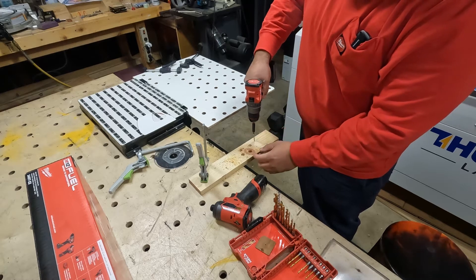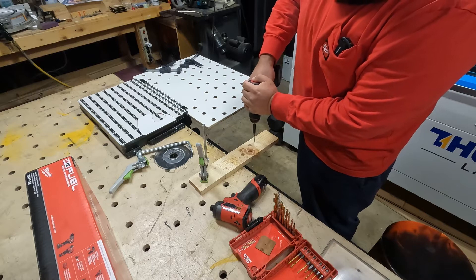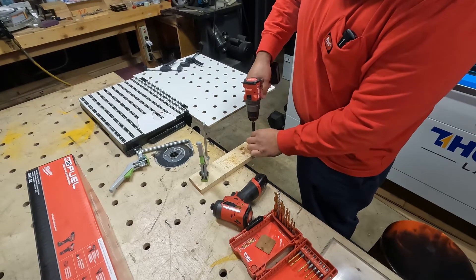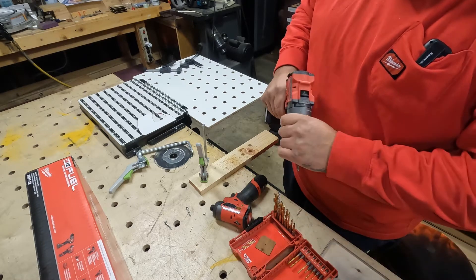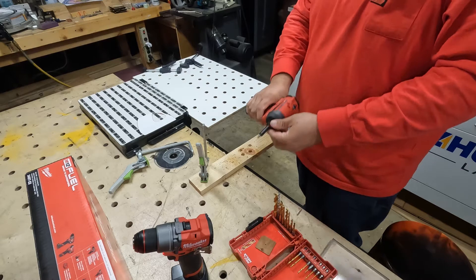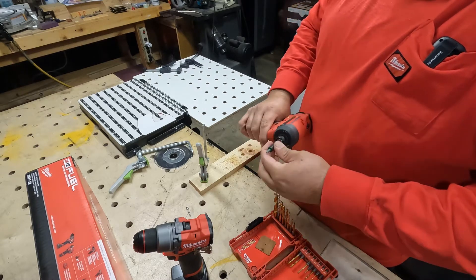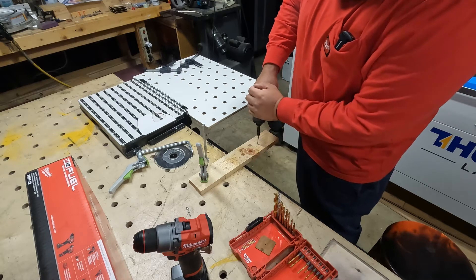Like I said, for DIY stuff this would be perfect — this little set. Let's do the impact for screws. For this kind of stuff I like the impact more. Like to do screws, I just like it a little bit more.